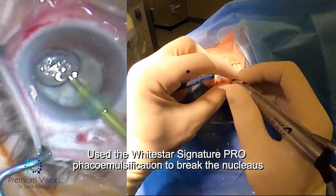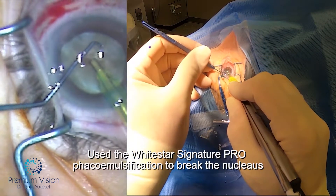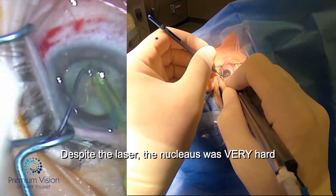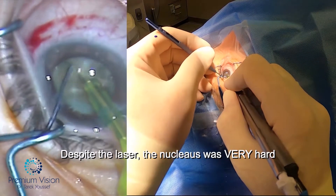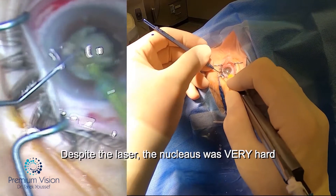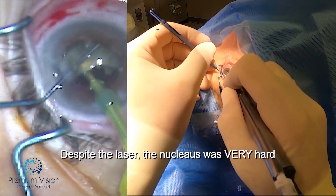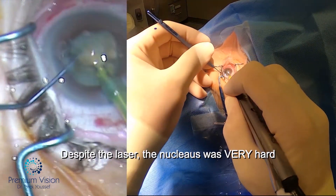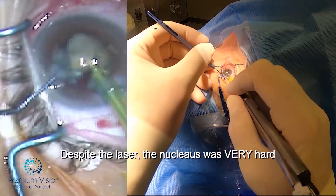I did a hydrodissection — there's no hydrodelineation because of the hypermature nucleus. Dividing this nucleus was difficult because it's very thick, and there's a plaque at the back. The laser softened the nucleus slightly, but not enough to make the surgery much easier. The most beneficial part was the rhexis formation by the laser. So we remove it part by part using phaco power. This is the White Star Signature machine from J&J.